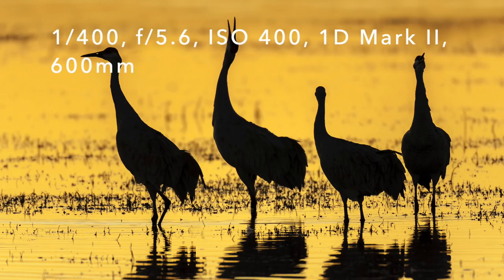This week's tutorial is how to get multiple birds in the frame sharp. If you have three or four birds in the picture that you want to take, how do you make sure that they're all sharp?